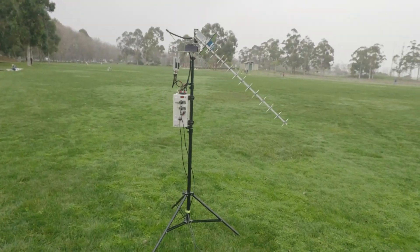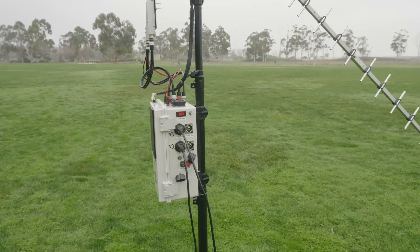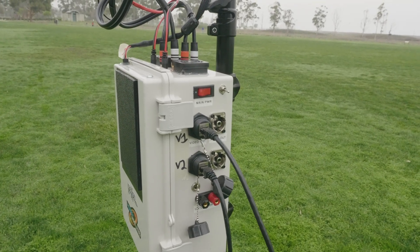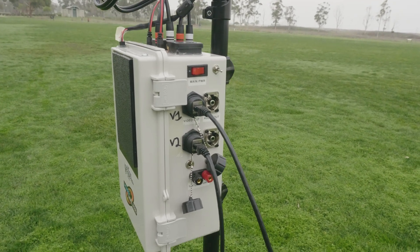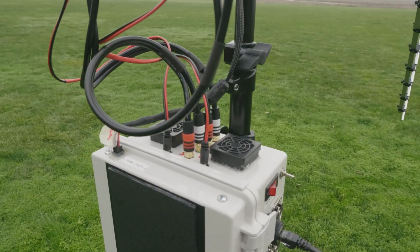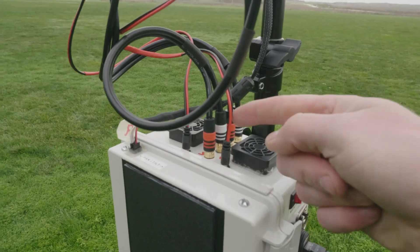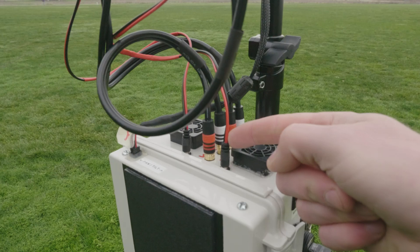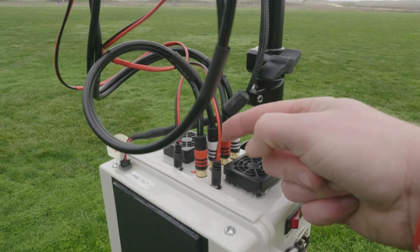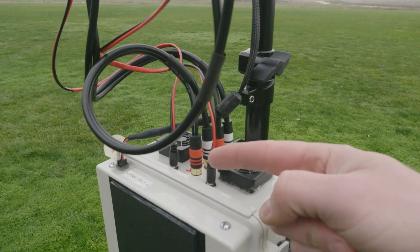Moving on to the antenna tracker, you can see we also have port one and two — those are for receiver one and two. We have the charge port down at the bottom for the sealed lead-acid battery that's in here. On top we have two fans — again one pulling and one pushing. We have two 12-volt power outputs going out to the receivers, and then we have audio and video for each of the receivers. On the front we have the pan and tilt for the servos of the actual tracker itself.